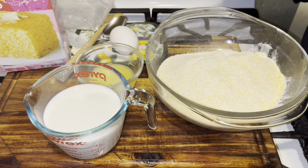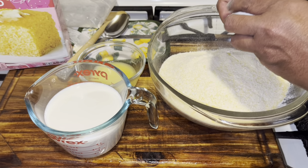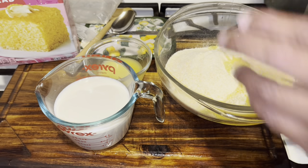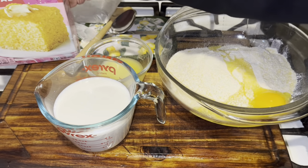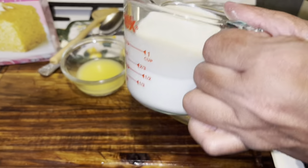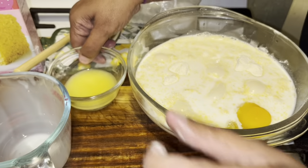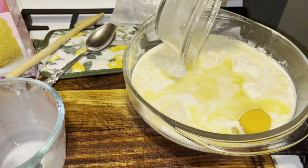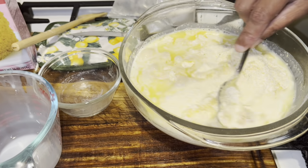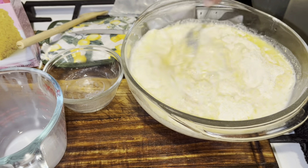We're gonna take the egg and put it in, then add our cup of milk, and a third of butter. We're gonna mix this well. I have my cast iron skillet in the oven now.